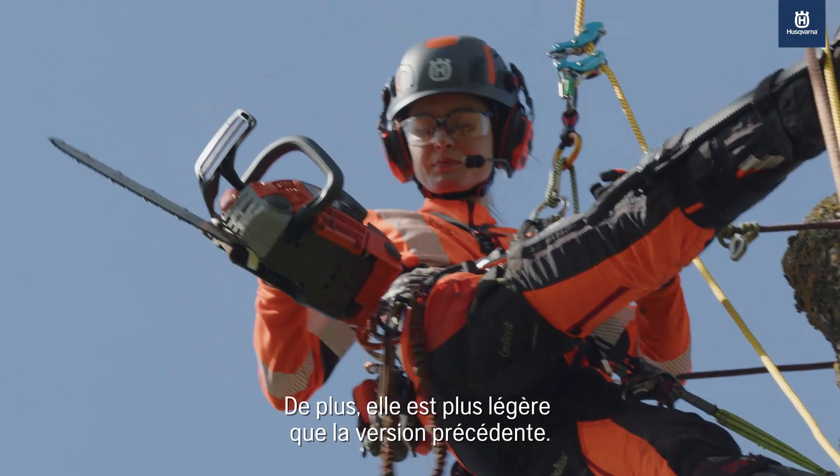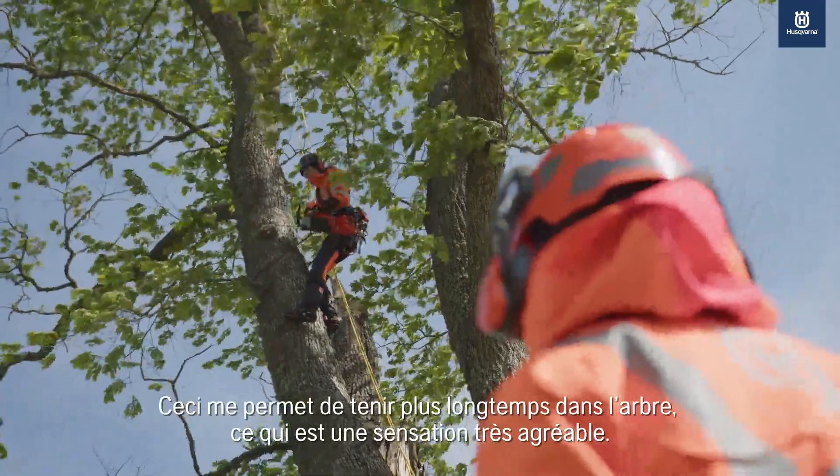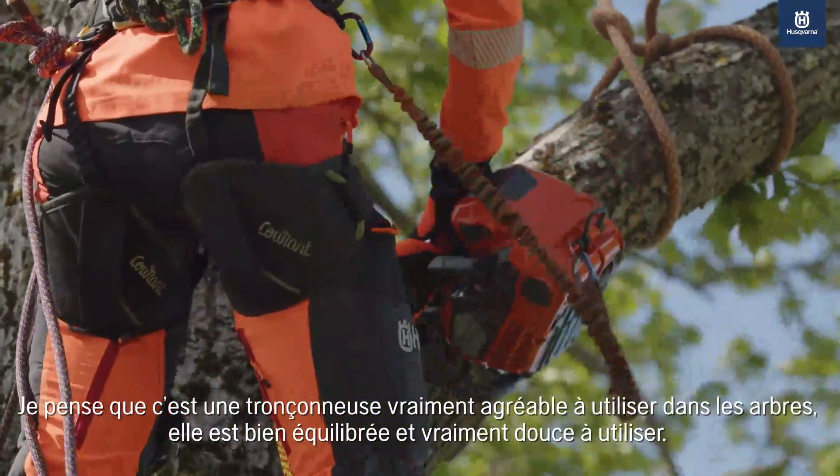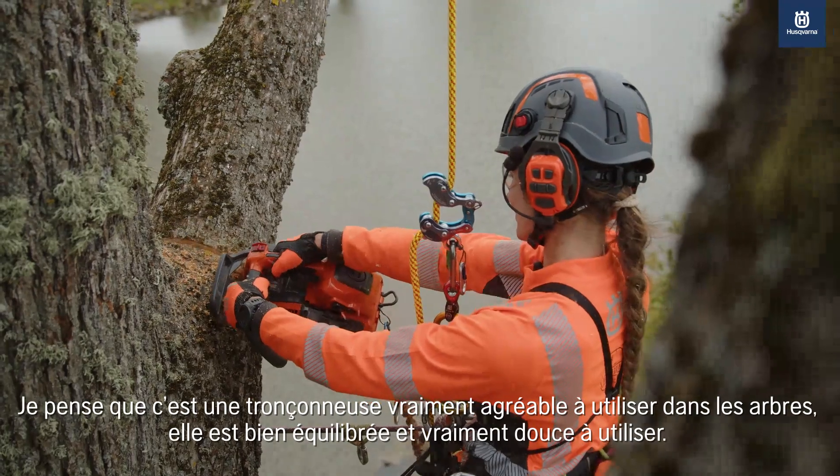It feels lighter than the previous version, which makes me more durable in the tree, which is a really nice feeling. I think it's a really nice saw to work with in the tree. It's well balanced and really smooth to use.